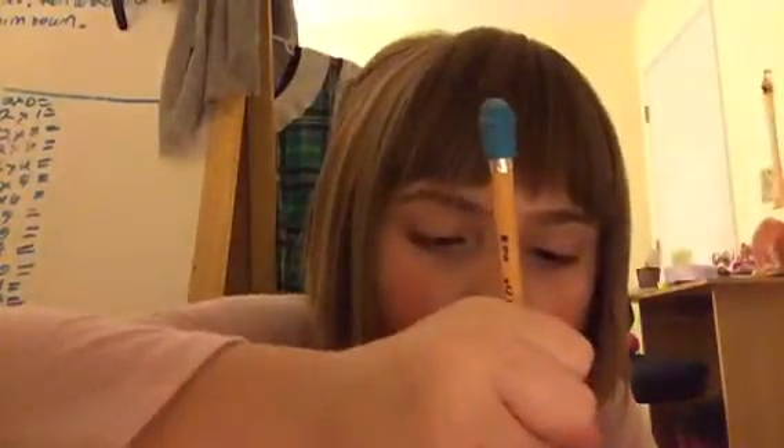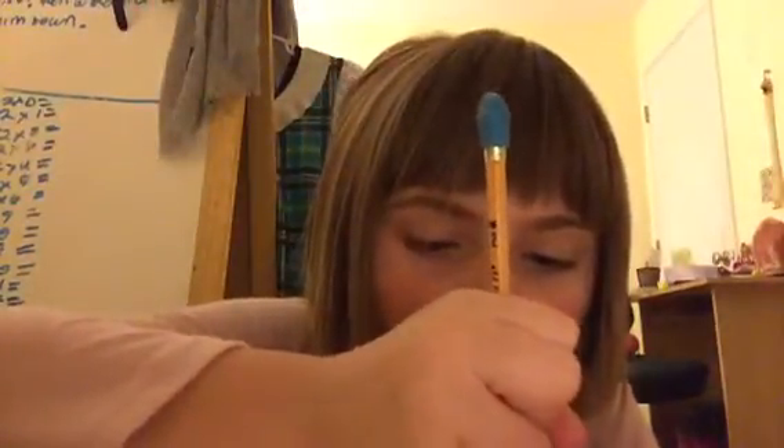I'll just use a pencil. I'm not really good at it — it smiles. Pretty good.